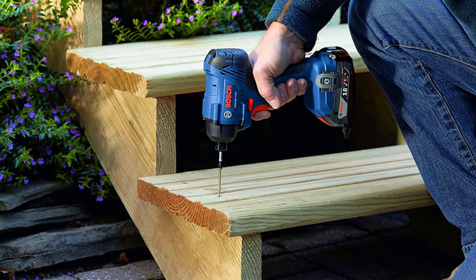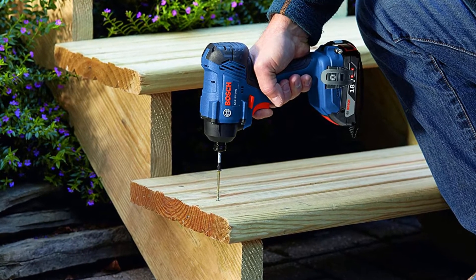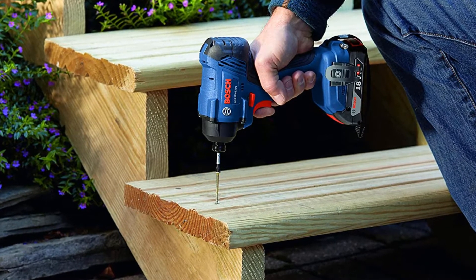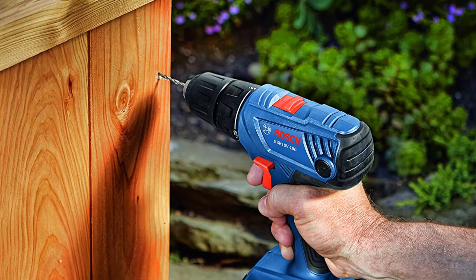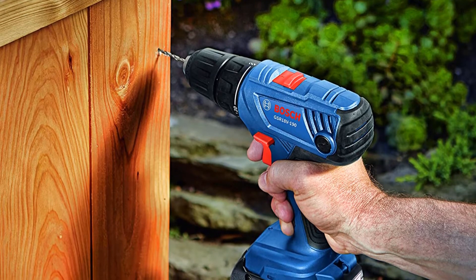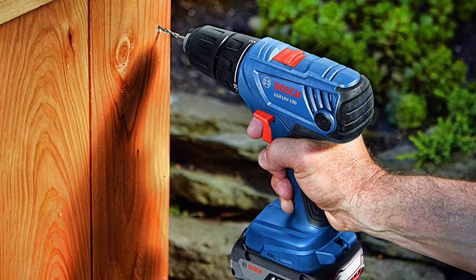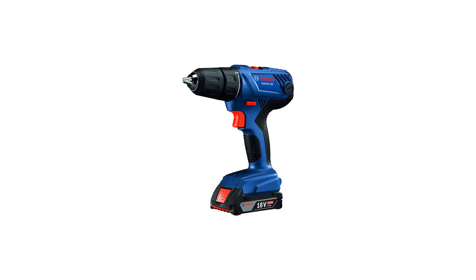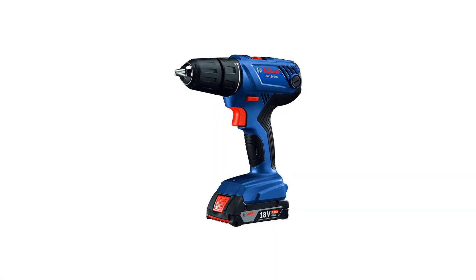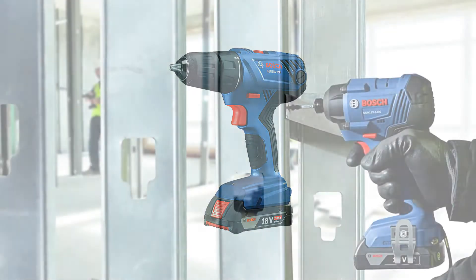The Bosch CLPK233-WC02 combo kit comes with both a drill driver and an impact driver. This kit is rated as one of the best drill driver combos for the money. It is powered by an 18V lithium-ion battery that delivers both the speed and power required for drilling tough material like metal sheets. It contains a brushless motor that helps extend the life by at least 2x when compared to other drill drivers in its category.